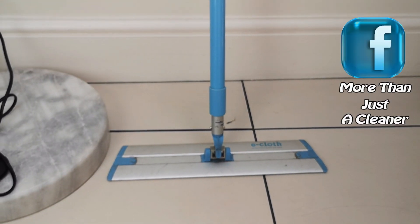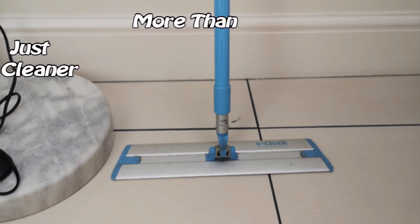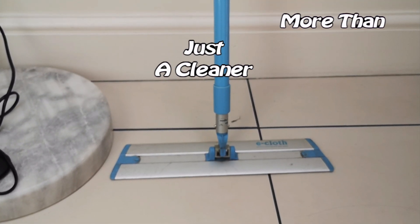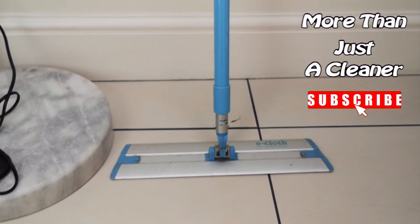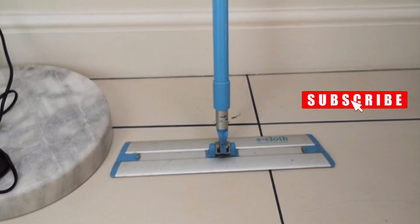Look at the mess on that floor — I better crack on! If you like this video give it a thumbs up, if you don't, give it a thumbs down. I'll be back shortly with a new video, so if you want to know about that click the subscribe button and you'll get a notification when I upload it. Catch you soon, bye for now!